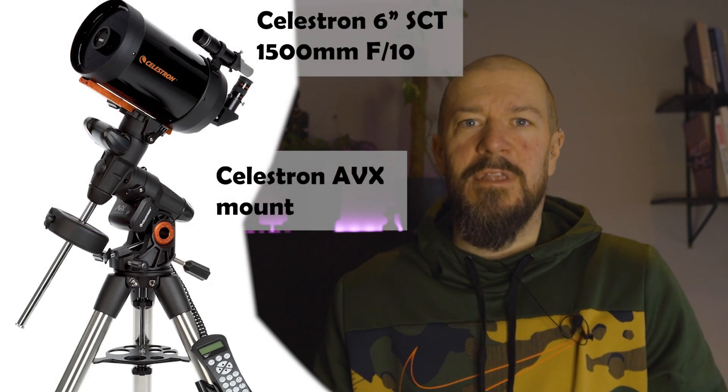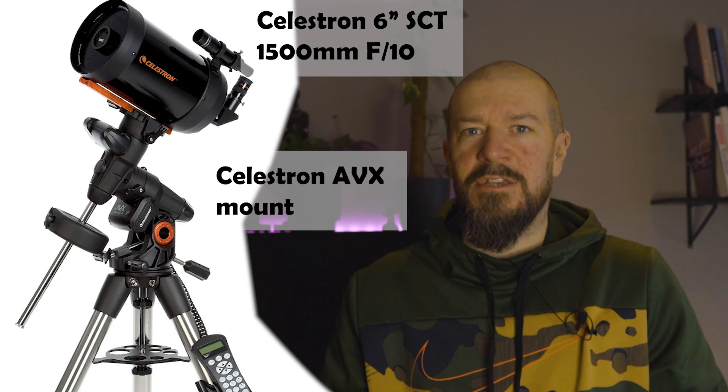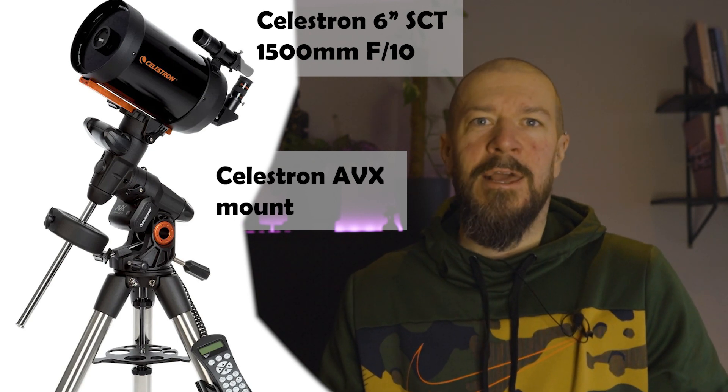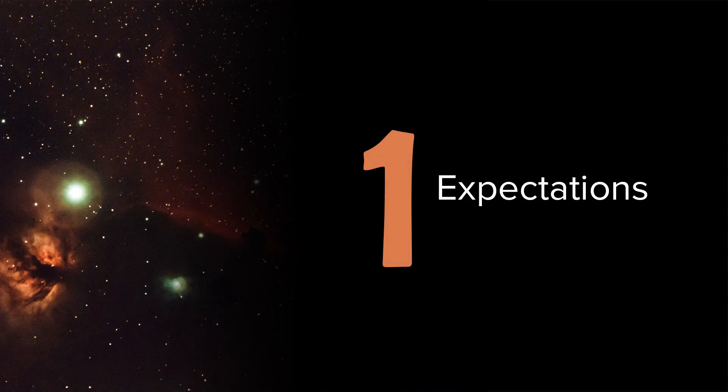I've been doing astrophotography for about three years now and I've surely made a lot of mistakes and errors along the way. When I started out and bought my first telescope, it was actually a kit from Celestron — the AVX mount paired up with a 6-inch Schmidt-Cassegrain telescope with a focal length of 1500 millimeters. And that brings me to the first point I want to talk about today: your expectations.